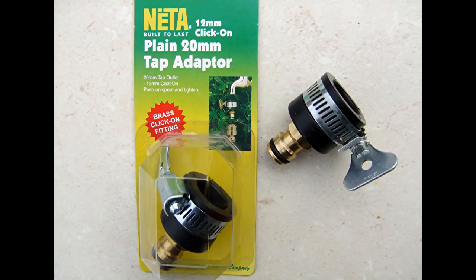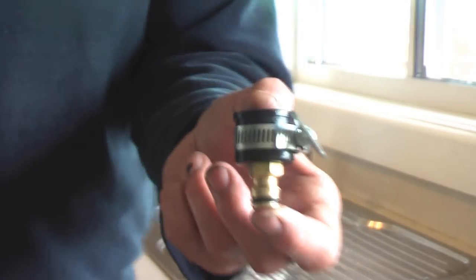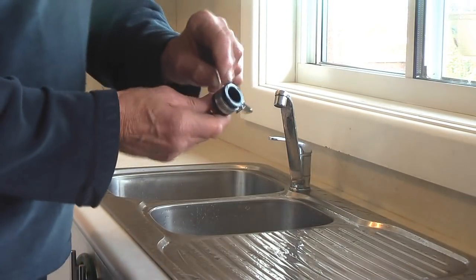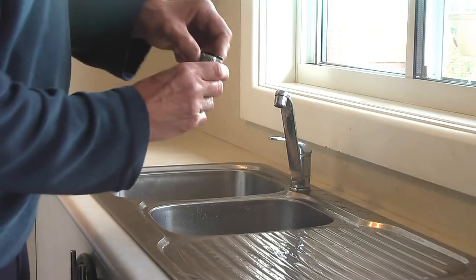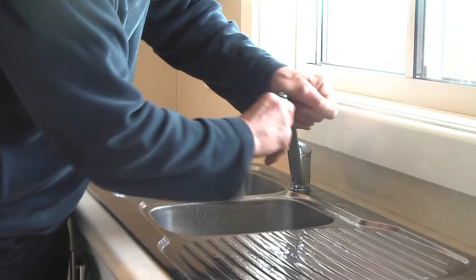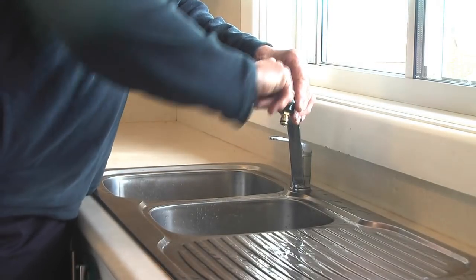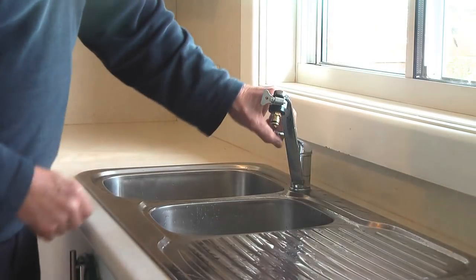This is what I'm using to connect on the kitchen sink tap. Here I have it, and all you have to do is just get it, make sure the wing nut's loose and it slips on, then tighten it on reasonably tight.